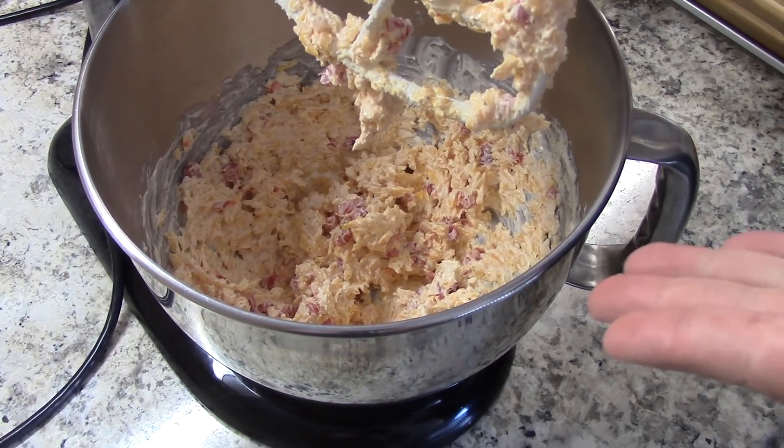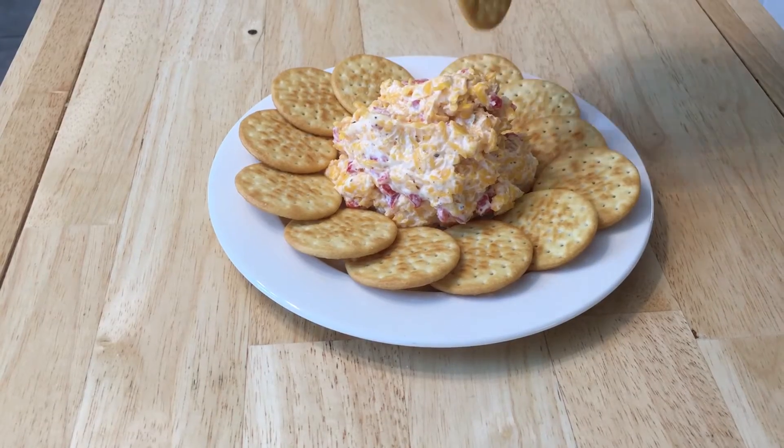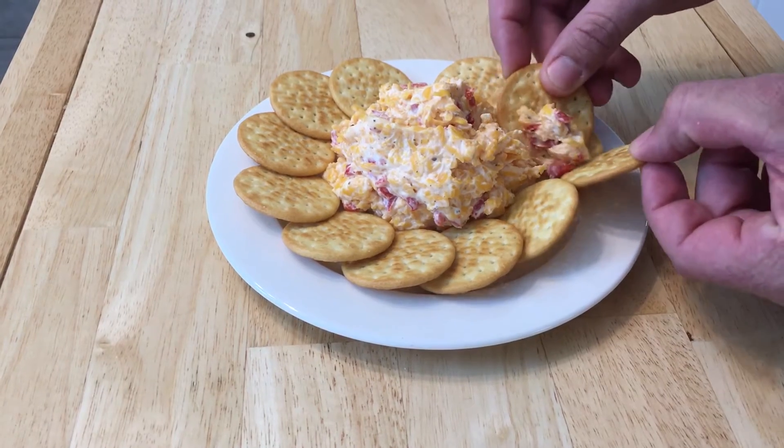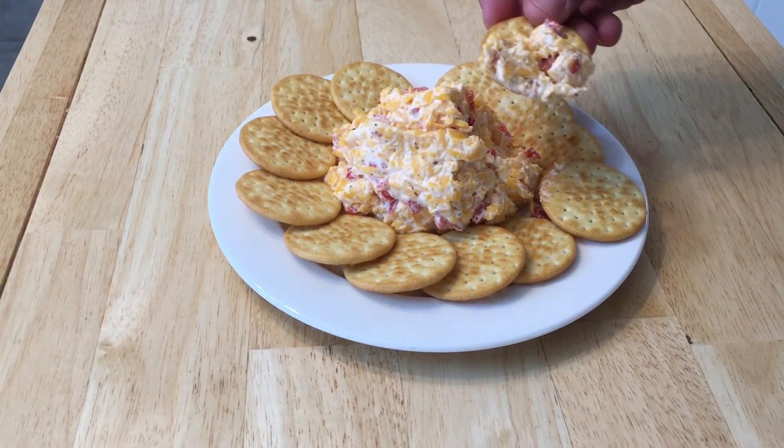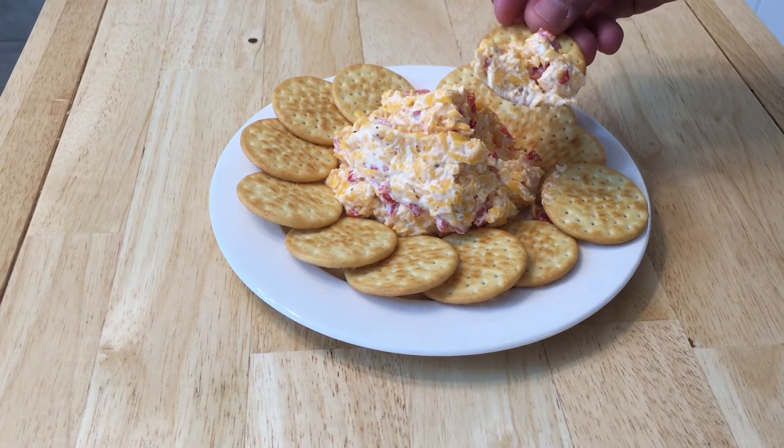That's how easy it is — pimento cheese spread. Let's find out how it tastes. Use another cracker to put it on there — yeah, that's what I'd do. Very good, very good. Probably even better if I used sharp cheese, but I tend to like the medium. Just enough garlic, just enough pepper, just enough jalapeno powder — very good.